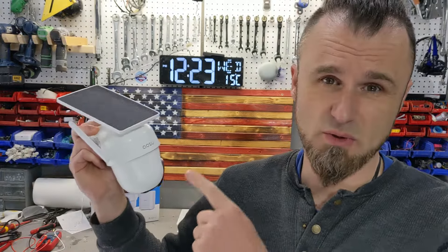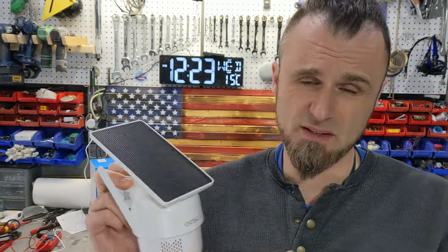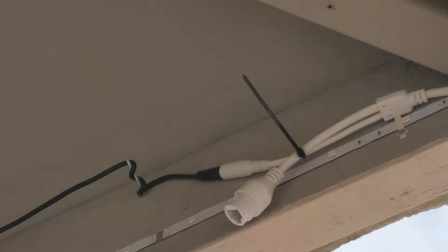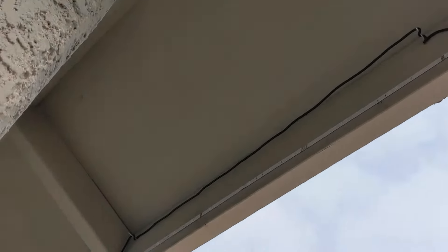Every time I get a new camera system, I always try to test it out to make sure it does what I need to do before I start drilling it in. And I'm going to do exactly the same thing with this AOSU. These are solar-powered cameras with battery built in, specifically designed to replace cameras that have wires running through, because I'm not really following the power code with running electrical wires to it.